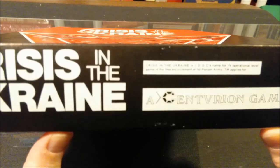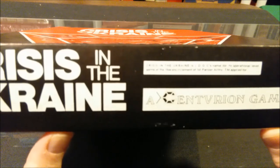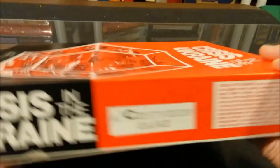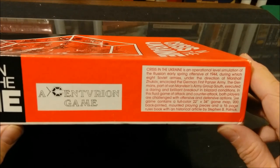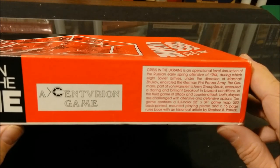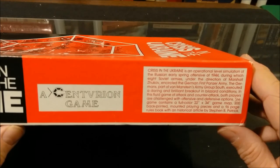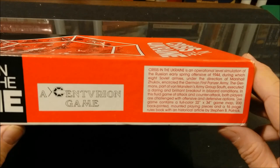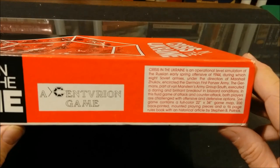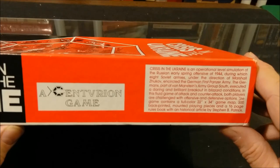Crisis in Ukraine is Jersey Devil Game Company's name for its operational level game of the 1944 encirclement of the First Panzer Army. It's an operational level simulation of the Russian early spring offensive of 1944, during which eight Soviet armies under the direction of Marshal Zhukov encircled the German 1st Panzer Army. The Germans, part of von Manstein's Army Group South, executed a daring and brilliant breakout in blizzard conditions. In this fluid game of attack and counterattack, both players are challenged with offensive and defensive actions.